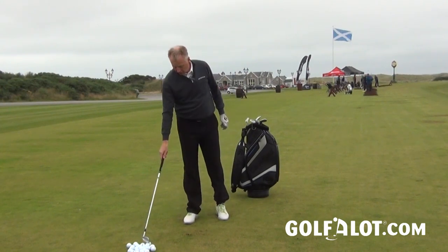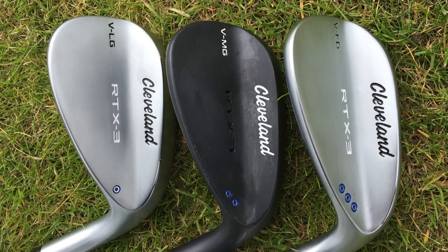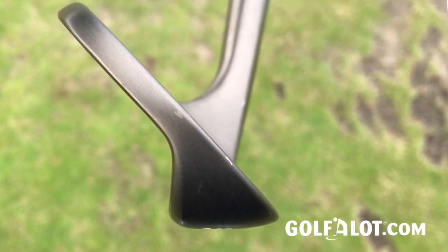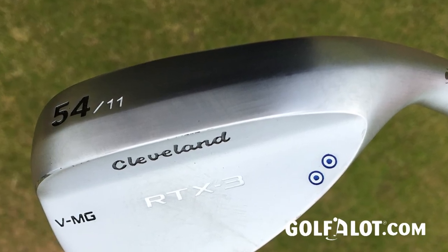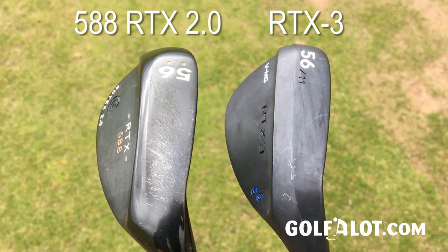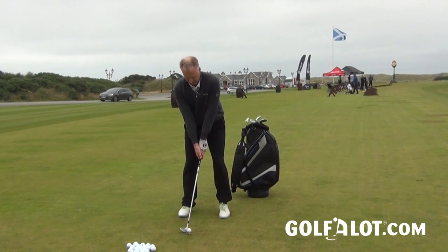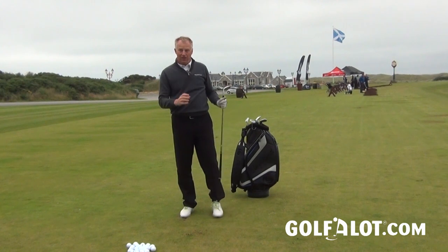They made a few other changes as well. There's a different grind on the sole — in fact there are three grinds: a low grind, a mid, and a full grind. Basically they've got a sharper V-shaped sole which is designed to help the club get into the turf and out a lot quicker. Cleveland say compared to the RTX 2 there's 20% less loss of clubhead speed as you go through the turf with this new sole. Certainly I found, even from these really tight lies on this links turf, that it's going through the ground very easily indeed.